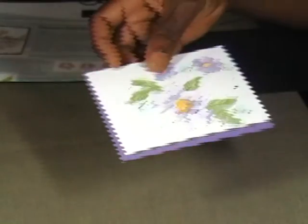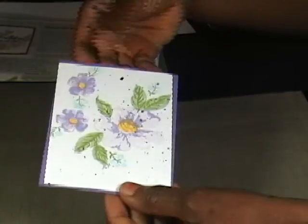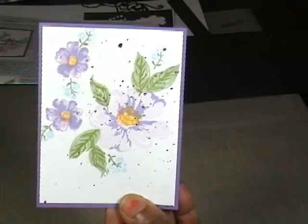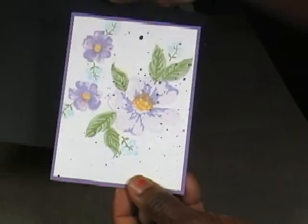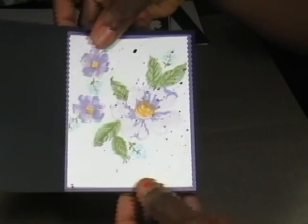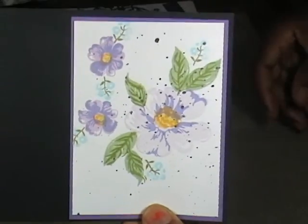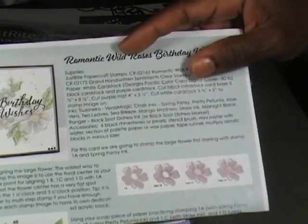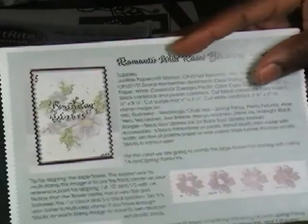I did not quite totally finish it, but it looks like this. It's backed by some purple paper and then you would mount that onto your black for a really pretty card. On the sample, if you look at it, it has birthday wishes stamped on there.